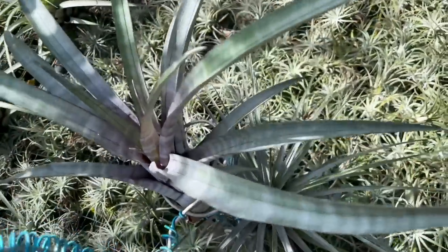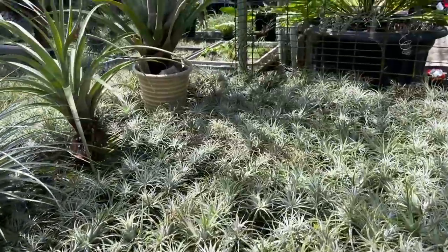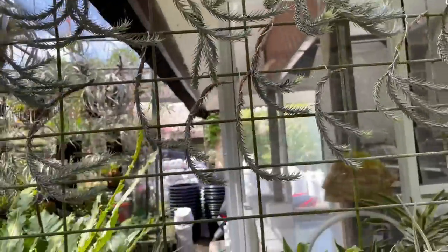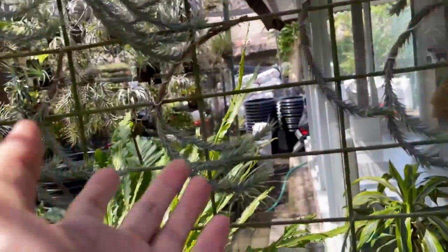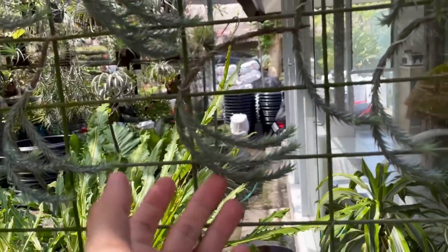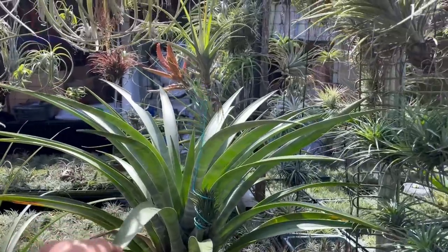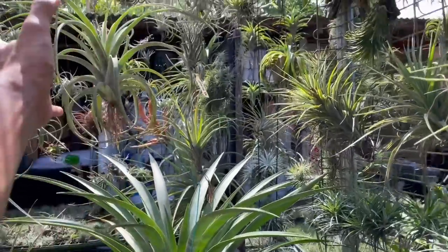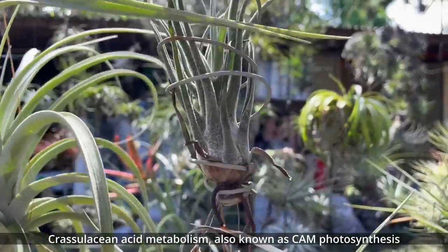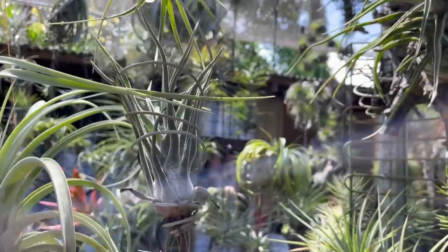In case you think they look like bromeliads — they are in the same family, the Bromeliaceae family. Some of them can get really funky looking; look at these ones that look like chicken claws. Some of them can get rather big. These plants do CAM photosynthesis, which means they produce oxygen at night — useful if that's something you care about for interior spaces.